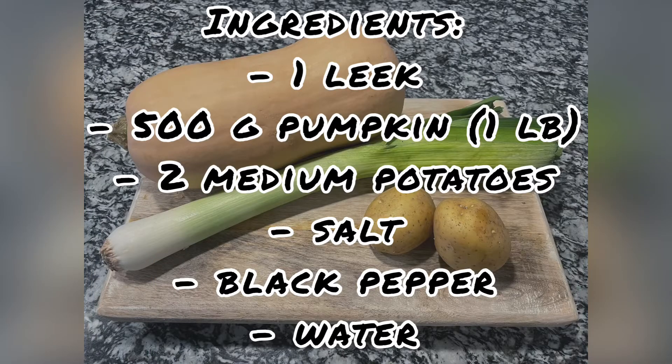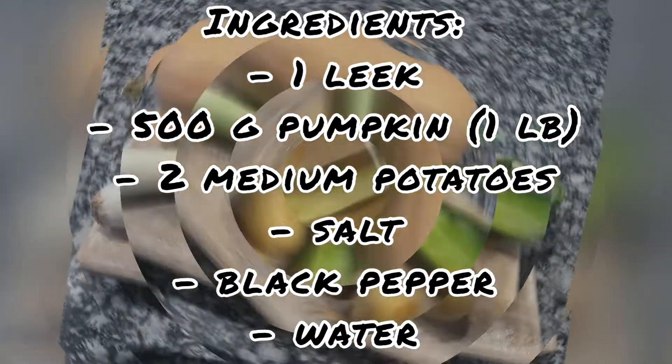The ingredients we need are: 1 leek, 500 grams of pumpkin or 1 pound, 2 medium potatoes or 1 large, salt, black pepper, and water. Remember that all the ingredients are in the description box in English and in Spanish.